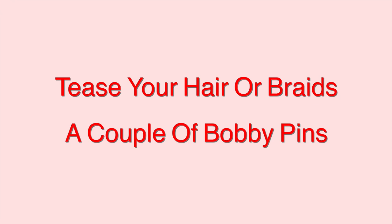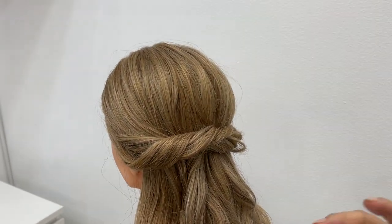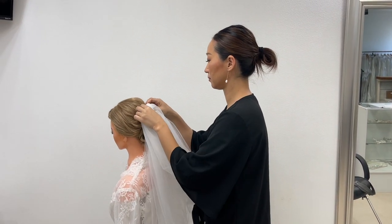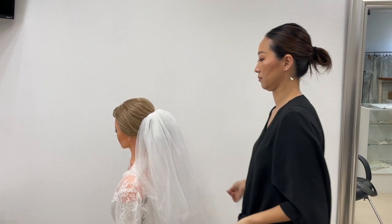You'll want to have a couple of bobby pins to secure your veil. You can place your veil from here to here, wherever you like. Here is the apt position — I will show you one more time.